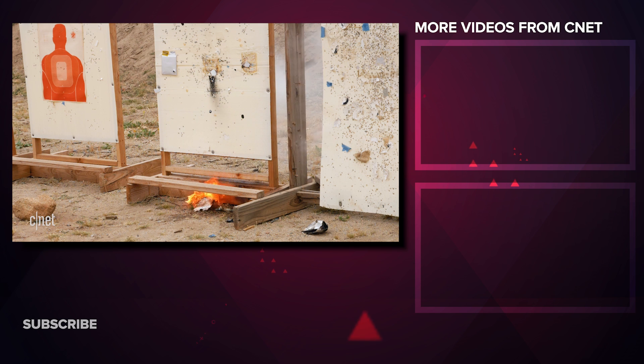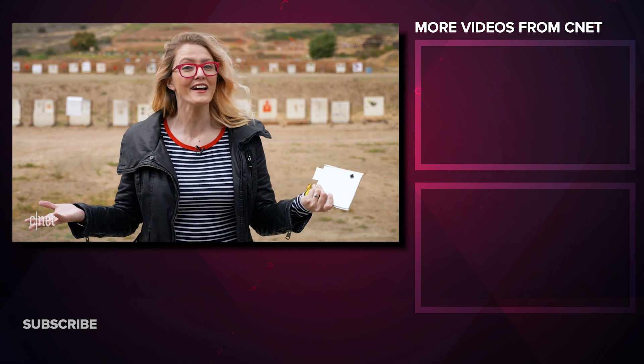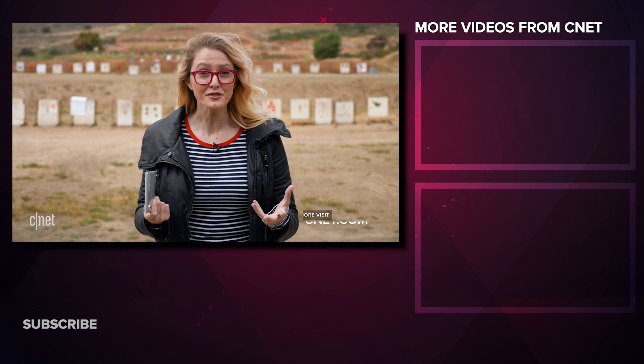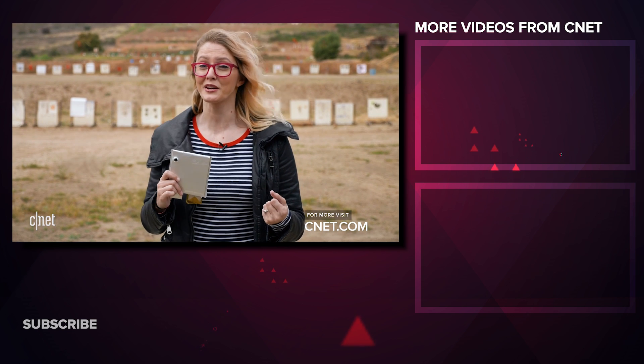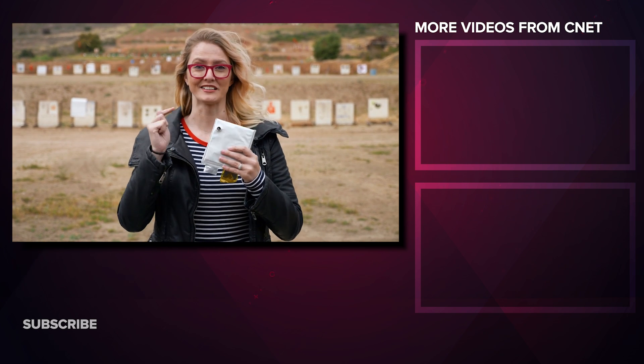We've smashed them, we've punctured them, we've even put some bullet holes through them and still no fire. We don't know when or where SafeCore batteries might show up first. But if someone were to give me an option, I know which one I'd want in my cell phone. This one. Not the explodey one.